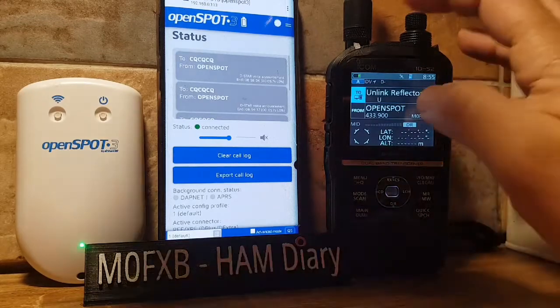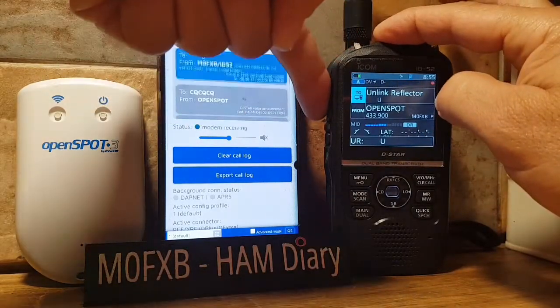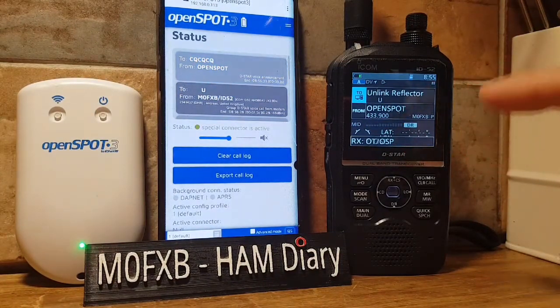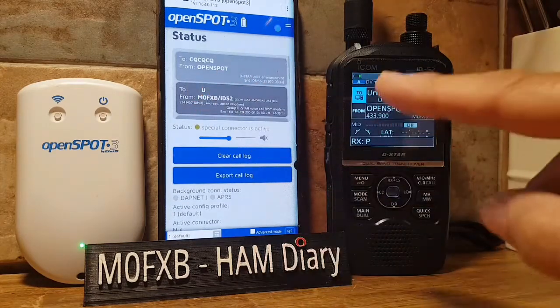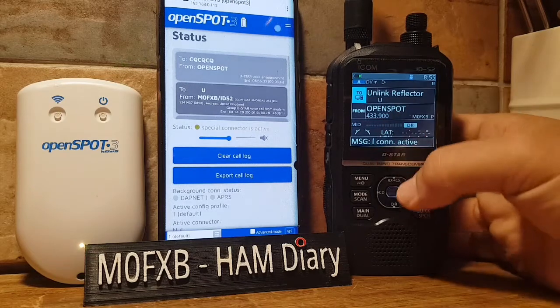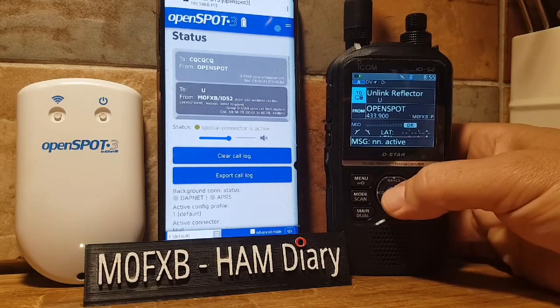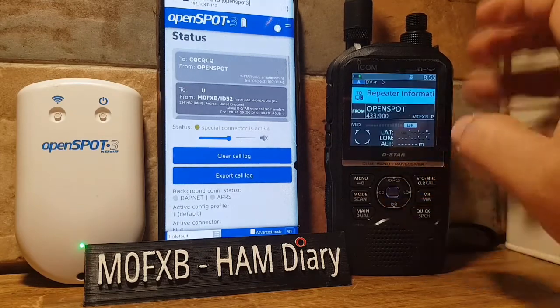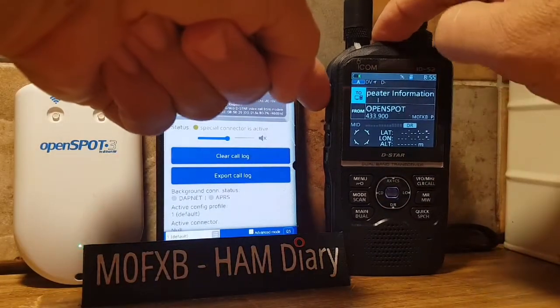You've got to key the microphone on the radio. On the OpenSpot, it says 'Special Connector Active' and it comes up with a U, so technically we are now not connected. To test this, go to Unlink, then Reflector, go down to Repeater Information, key the mic on the radio and see what it says.